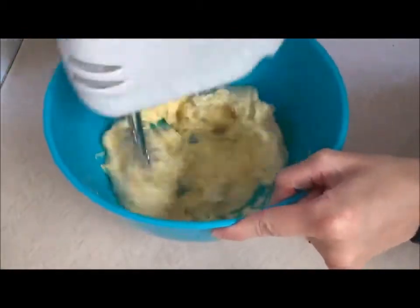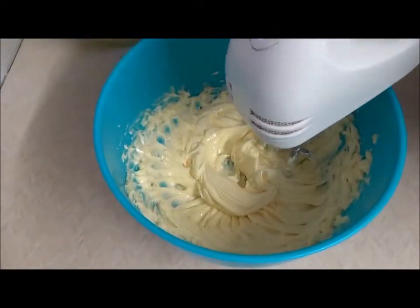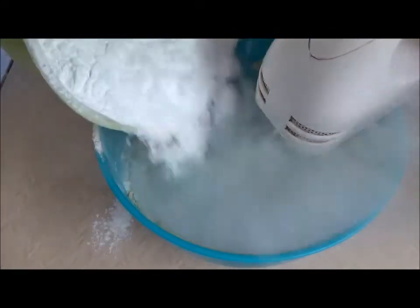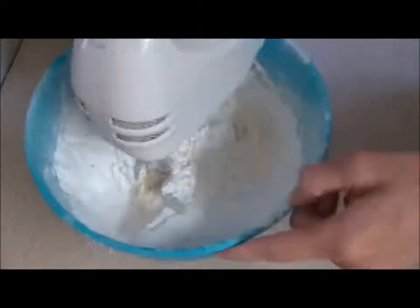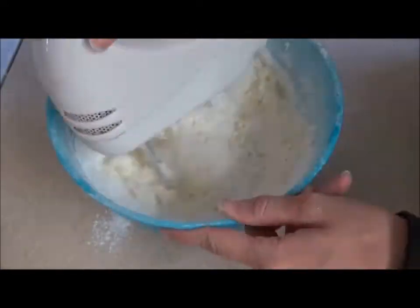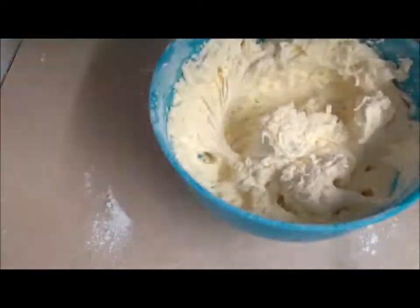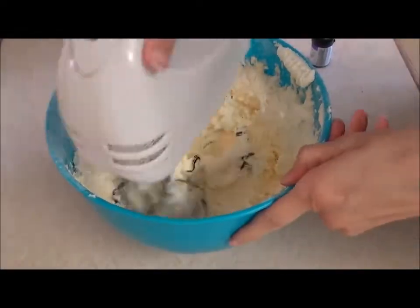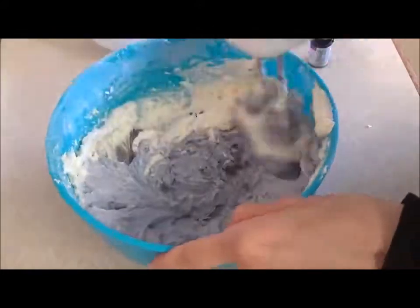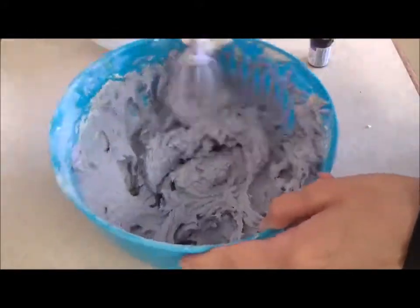For the buttercream, mix the butter until light and fluffy. Carefully add the icing sugar and vanilla extract — I mix in the sugar a bit at a time, as it has a tendency to fly everywhere. If making multiple colours of buttercream, now is the time to divide your mixture into separate bowls. Slowly add your chosen colour a little at a time until you get your desired shade. I recommend food colouring paste over liquid and gel, as it is highly concentrated, so a little goes a long way and has a lovely, vibrant colour.